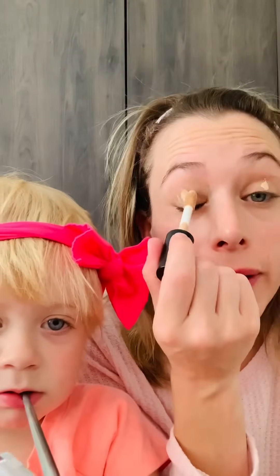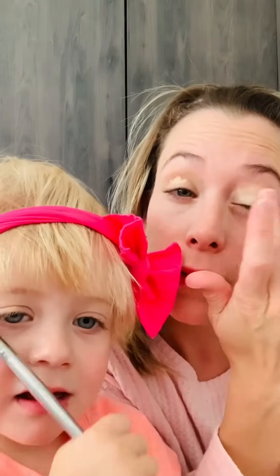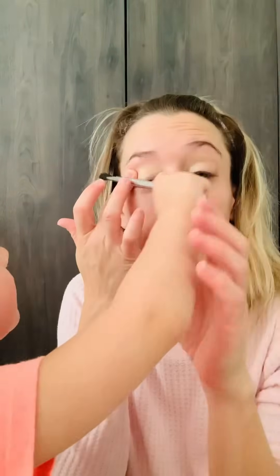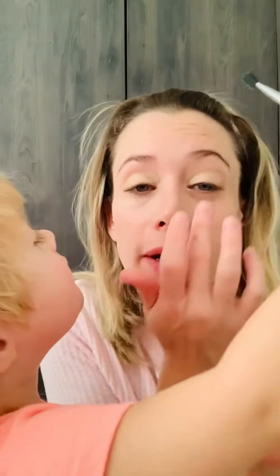We're going to start off by doing our concealer on our eyes. This is just to get a nice primer on the eyelids so that our eyeshadow sticks nicer. I just prefer my fingers — you can use one of those little sponges, but I prefer my fingers. As you can see, we have a nice little layer.